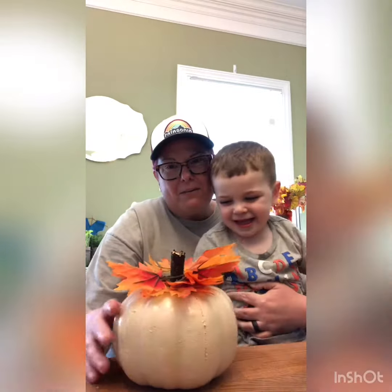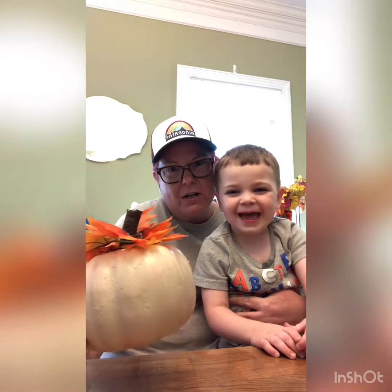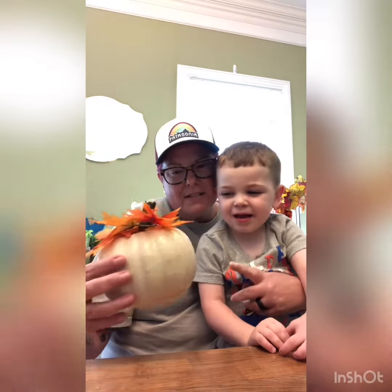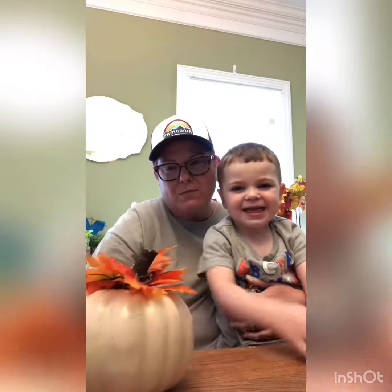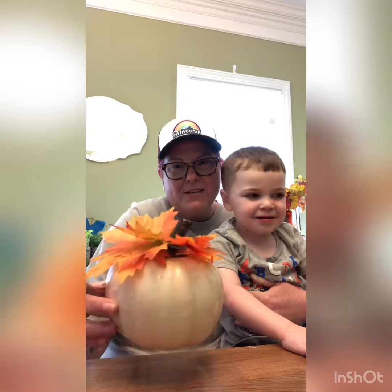These are the styrofoam pumpkins. While TT was napping today, I spray painted them — what color, TT? White! So we spray painted them white, we took out the styrofoam piece that was in the middle, and we put a stick in the middle, and then we added the leaves.